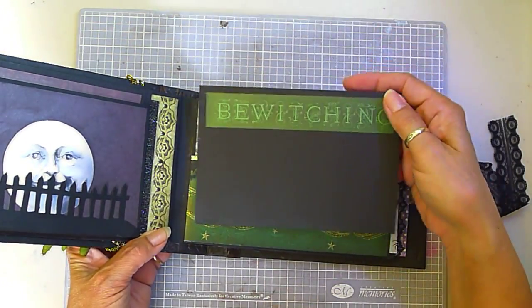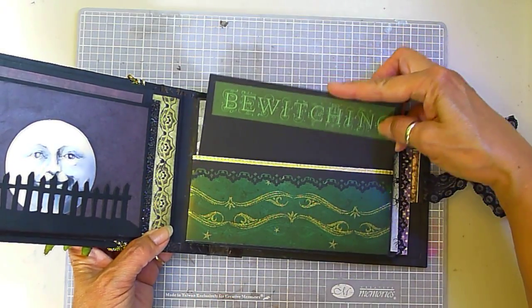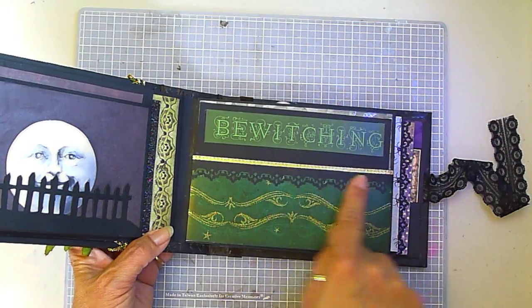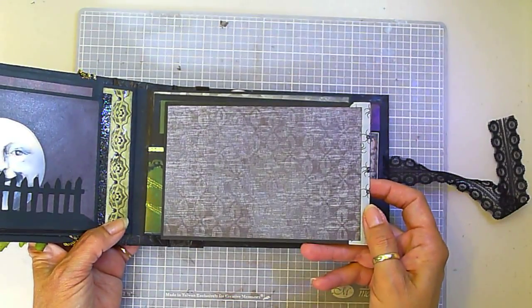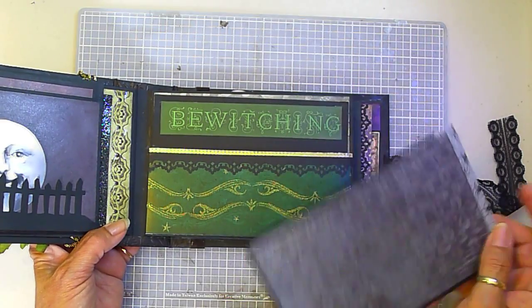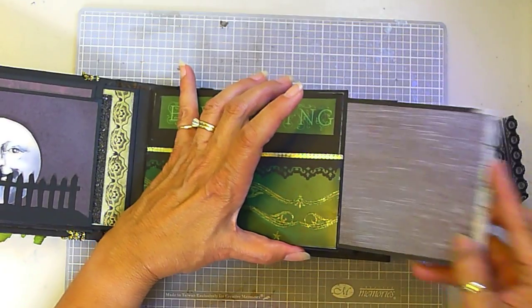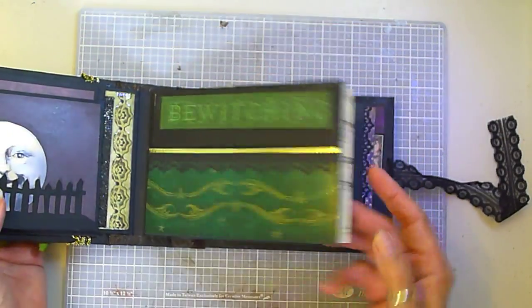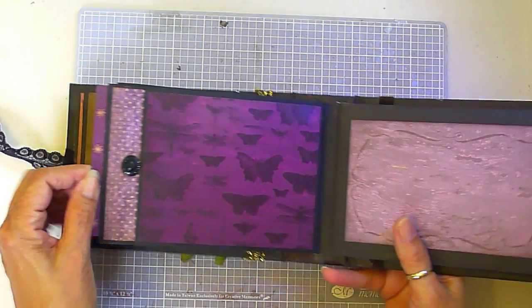And another large mat. It's got washi tape detail. Here's the side pocket mat — it slides right back in like that. Here it is from the other side — my purple page.